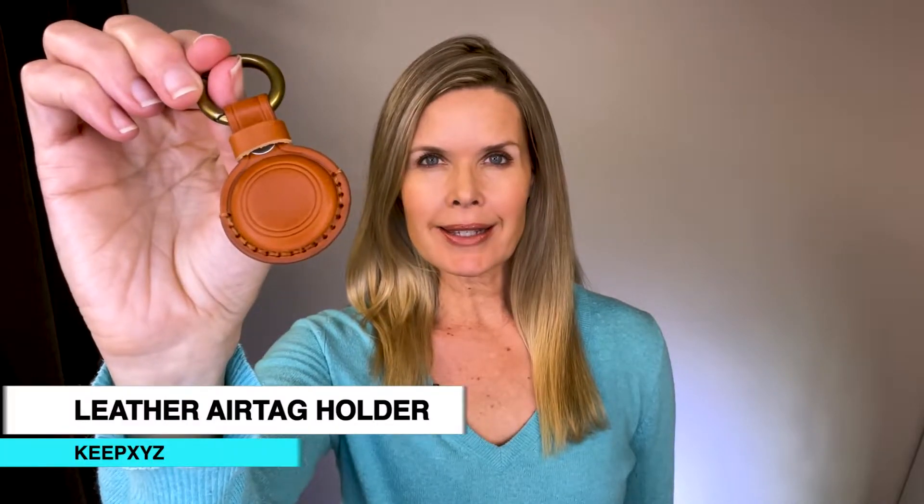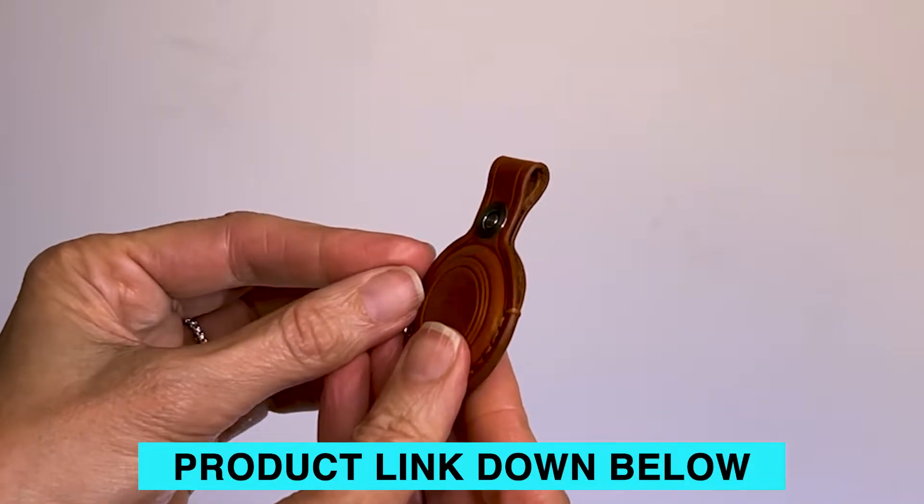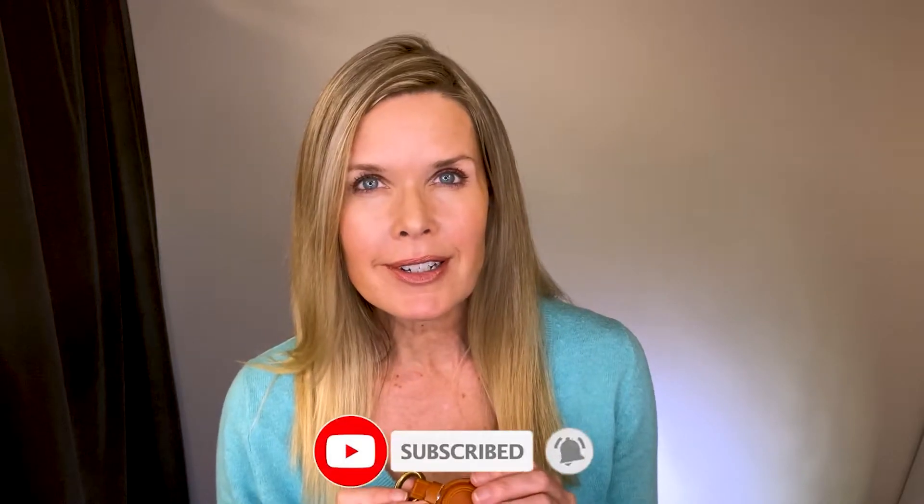Hey everyone, Tiffany here. Today I'm giving you the rundown on the Keep XYZ AirTag holder, and I will show you how the AirTag goes in. I have been really liking this. I hadn't heard of Keep XYZ before I ordered this. It's handmade with nice soft brown double-stitched leather.